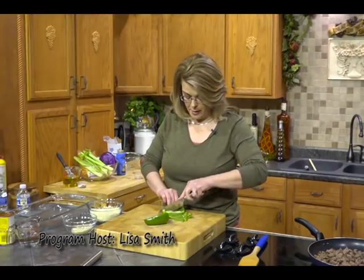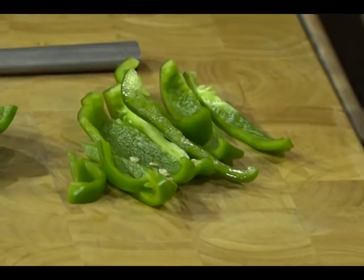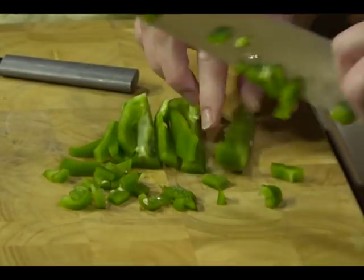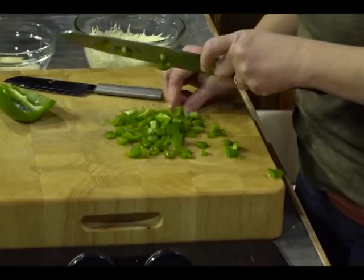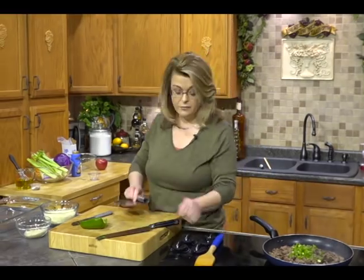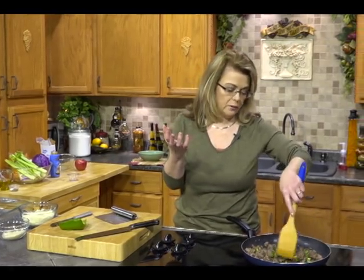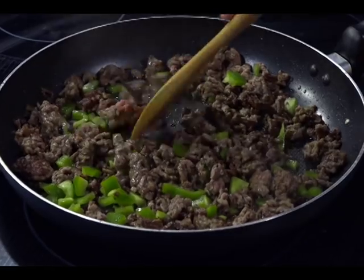Welcome back. Our apple pie is in the oven and our beef is almost browned. I've got some green pepper that I'm going to chop. I'm making a taco pie — I love tacos, my family loves tacos and fajitas. We're just going to sauté this in that beef mixture. That's why you want a little fat in there — to sauté those peppers.